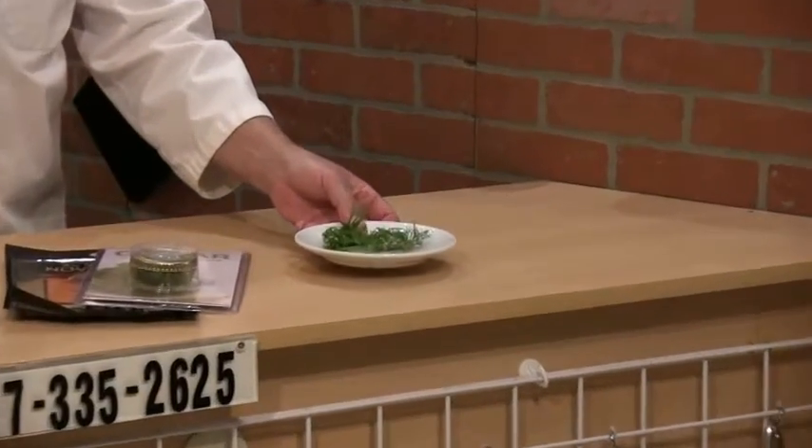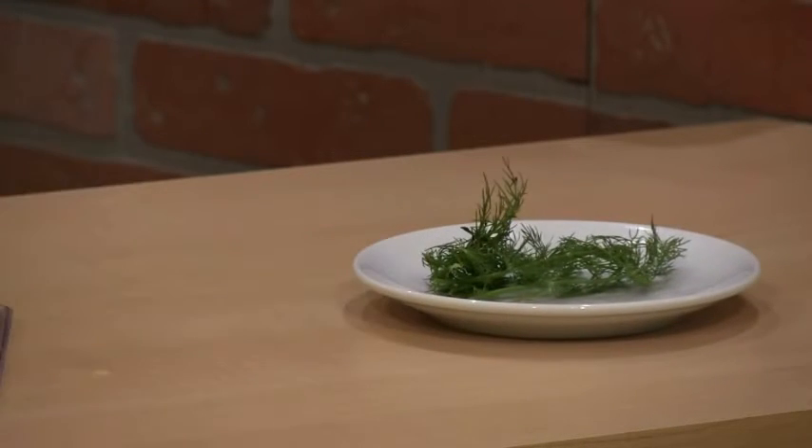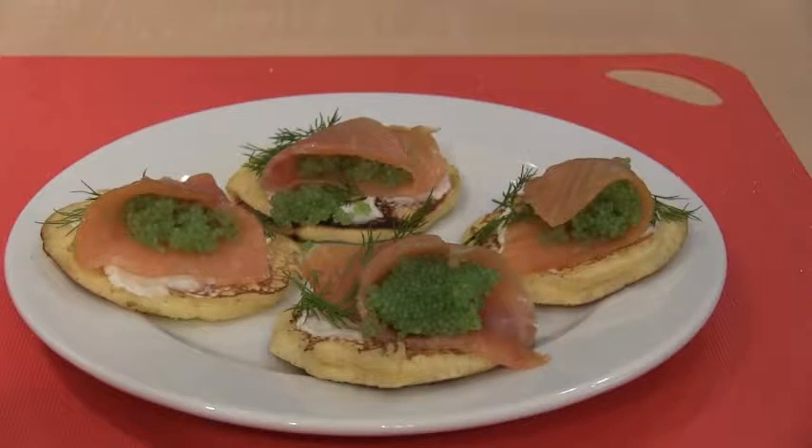So I'm going to go ahead and make a few of these up and you can check it out when I come back. Your buckwheat blinis are served.